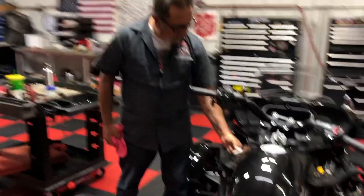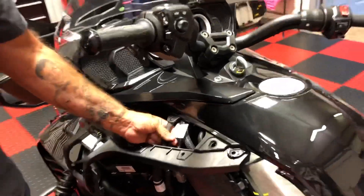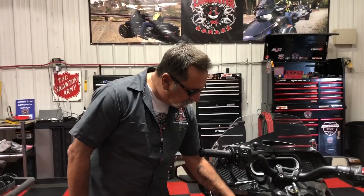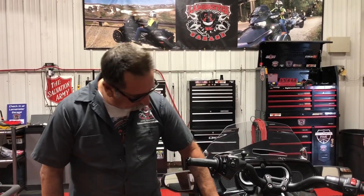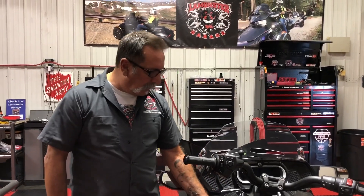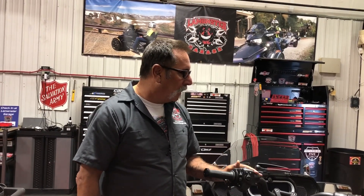One thing we noticed is that DRP has now clearly marked your customer accessory circuit. This is where you want to tie in to get your power - it should probably be zip tied over here. This circuit is the same on all F3s. You have a black ground, and I think it's brown and purple for the power. It only works when the bike is running, so if you hook everything up and wonder why it isn't working, start the bike and then it should work.